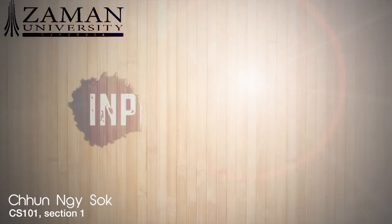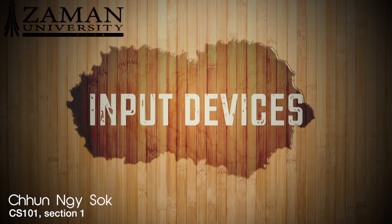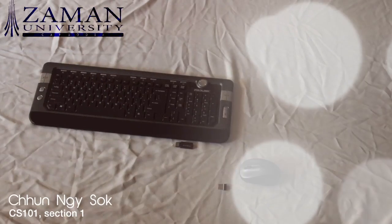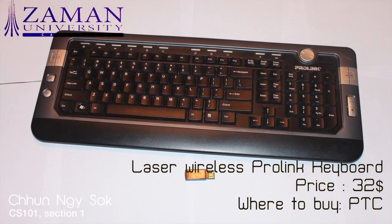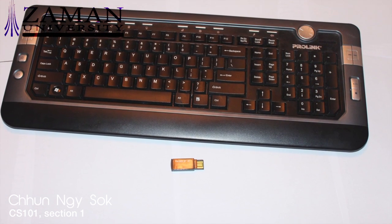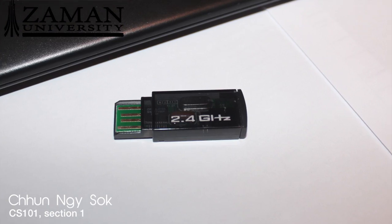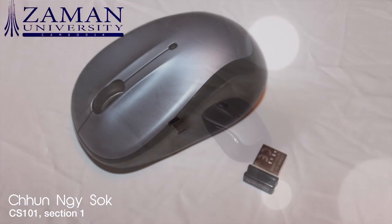Now I am going to talk about input devices. I chose a wireless keyboard and mouse. This is the ProLink laser wireless keyboard. I got it for $32 at PTC. Because this keyboard is wireless, I don't have to worry about going too far from my desk to do my work. The keyboard is very easy to use and it's been working well ever since I got it.